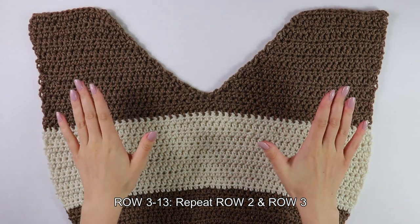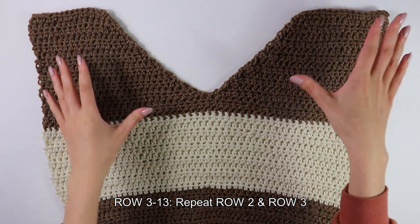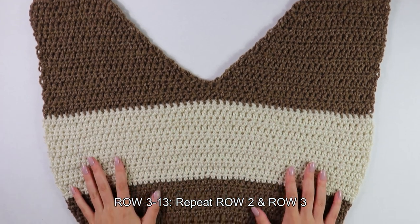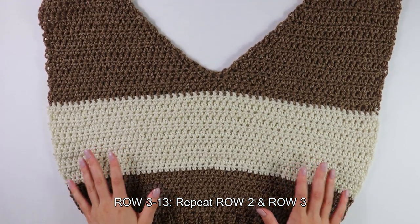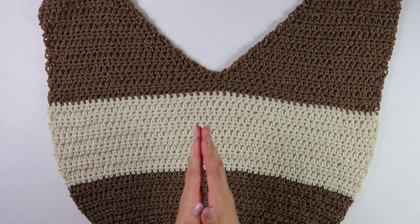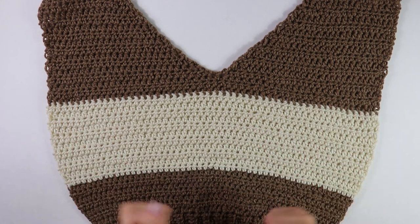This is what my front panel looks like after completing both shoulder straps. I did cut and fasten off once I reached the end, and this completes our entire front panel. Now we're going to grab our front and back panels and get started on seaming the two panels together.